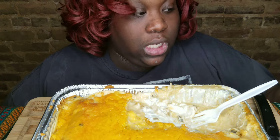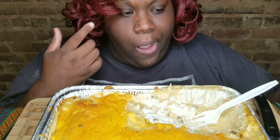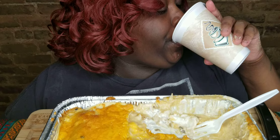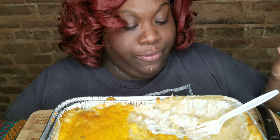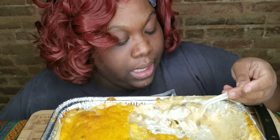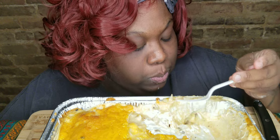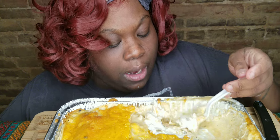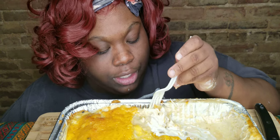Y'all can make this for the kids for dinner time — make it early, put it in the fridge, let it sit, and when you're about to make them dinner, put it in the oven. Instead of buying those freezer lasagnas!